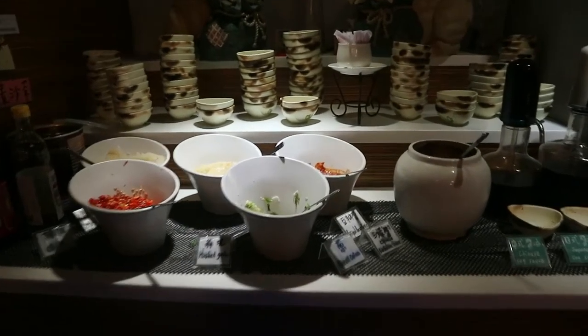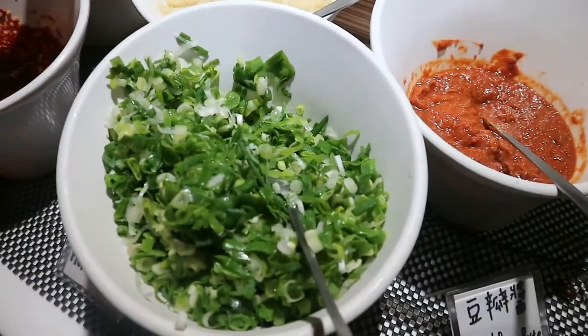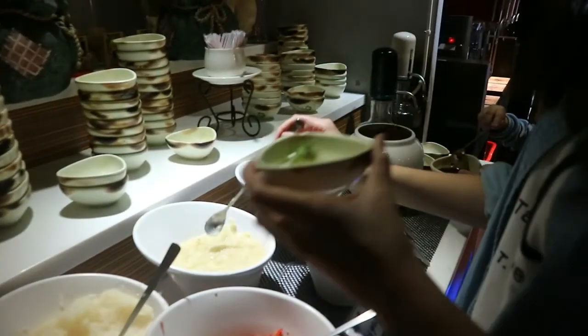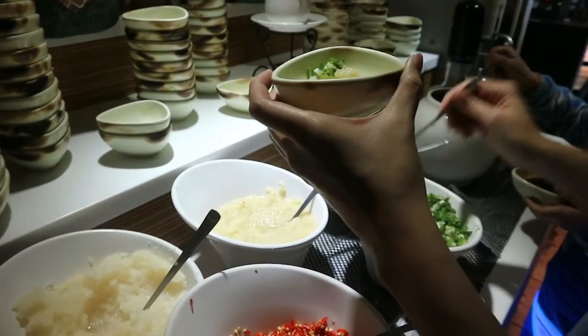After paying for the food, the next thing we usually do is to make sauce. There are different ingredients like pepper, spring onion, grinded garlic and turnip, bean paste, barbecue sauce, and soy sauce. So you can make sauce that fits your taste.